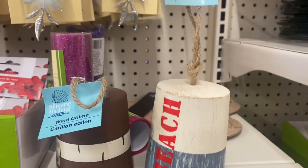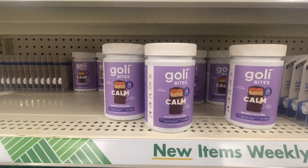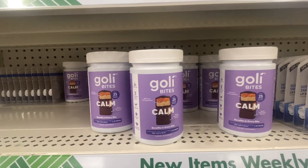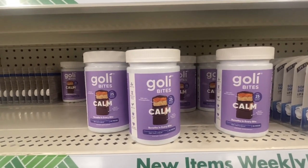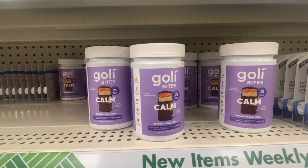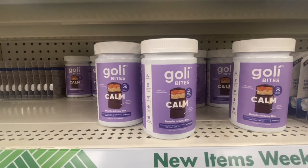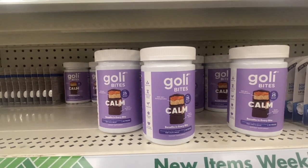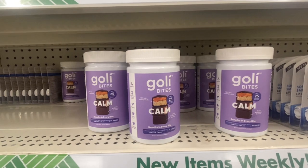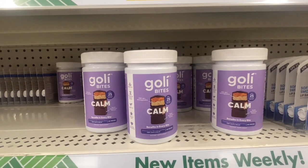Look what I found — Goalie Bites, calm benefits in every bite, only 25 calories per bite. I believe these are sponsored by J-Lo. They reduce stress and promote relaxation, improve quality of sleep. You get 30 in a pack — gluten free, vegetarian, delicious taste, no added preservatives, no artificial color or flavor. These are definitely a great buy. I'll plug in the price once I look it up, but if you see these I would definitely buy one and give it a try.